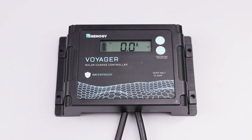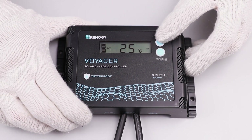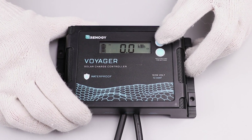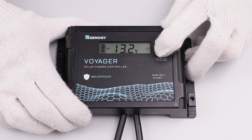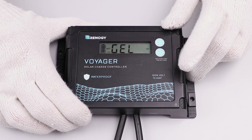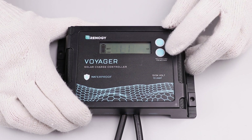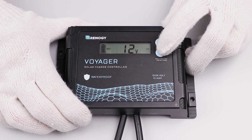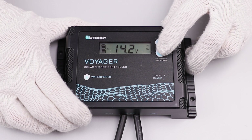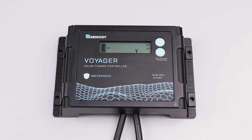The next step is to set the battery type. To change the battery type tap the amp volt button until you see the battery voltage, then hold down the battery type button for approximately five seconds. The LCD will flash the current battery type. Once flashing, tap the amp volt button to select the appropriate battery type. In this case we will set to a 12 volt lithium battery. To confirm lithium, tap the battery type button then tap again to confirm 12 volt. You have now set up the battery type.